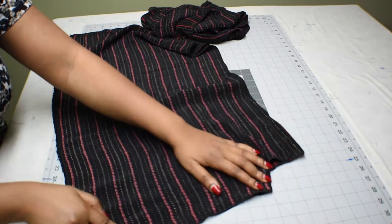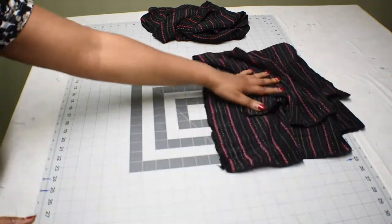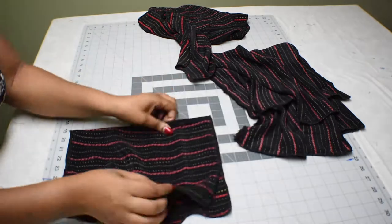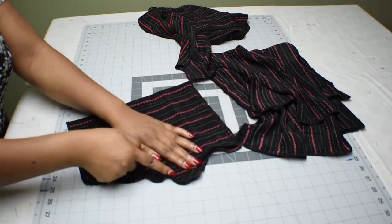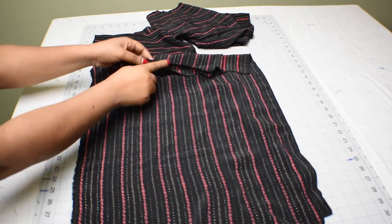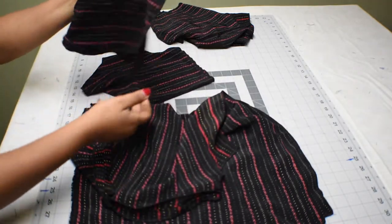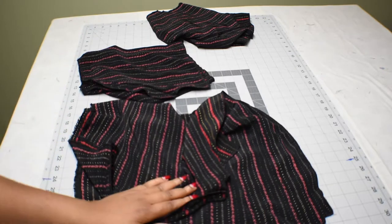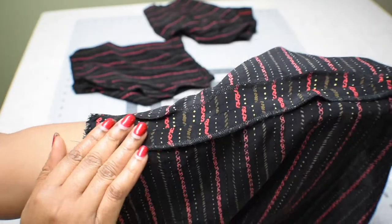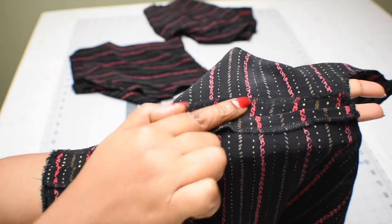With right sides together, put the bodice pieces facing each other, then go ahead and sew down the side seams with one inch seam allowance. Also take the sleeves, fold them, and sew the seam with one inch seam allowance. I'm done sewing the side seams and I've also ironed both the bodice and the sleeves, and I've gone ahead to finish the edges.